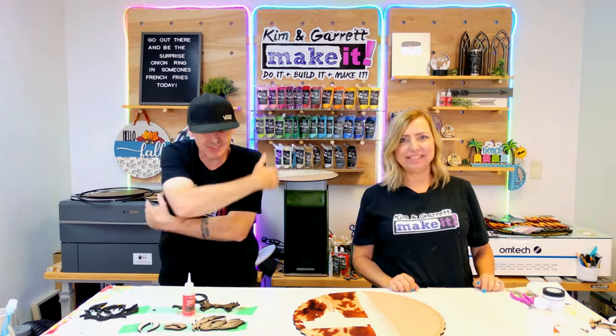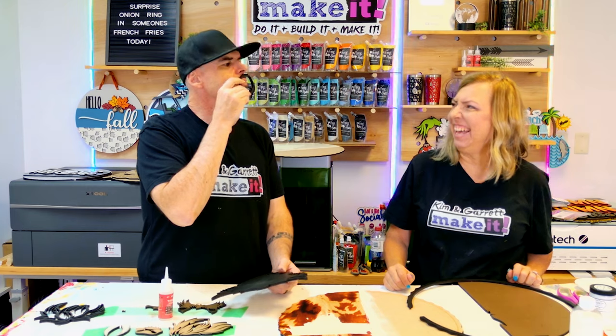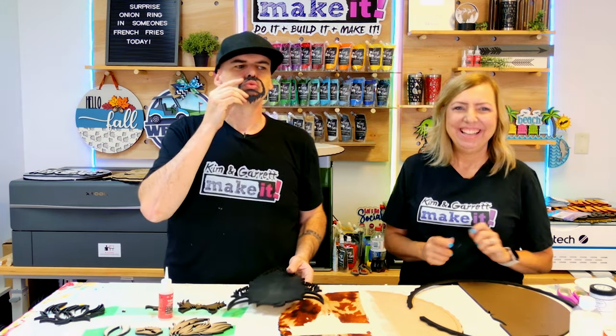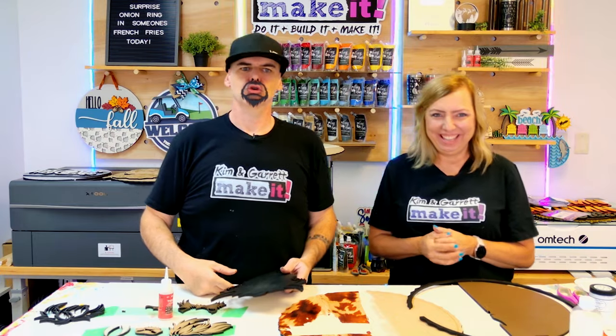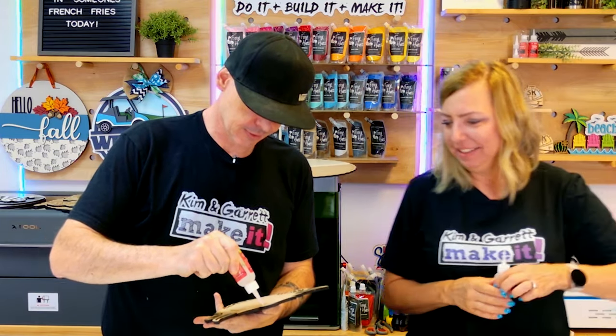Step five: time to assemble. We're going to use a little bit of the Star Bond thick to put everything together. We're going to work from the backer up and then from the bottom up, and we have everything with score marks so it should be a fairly easy assembly. I put two coats of Final Coat on here — it's nice and dry. My favorite part of this guy is it comes with a little goatee.